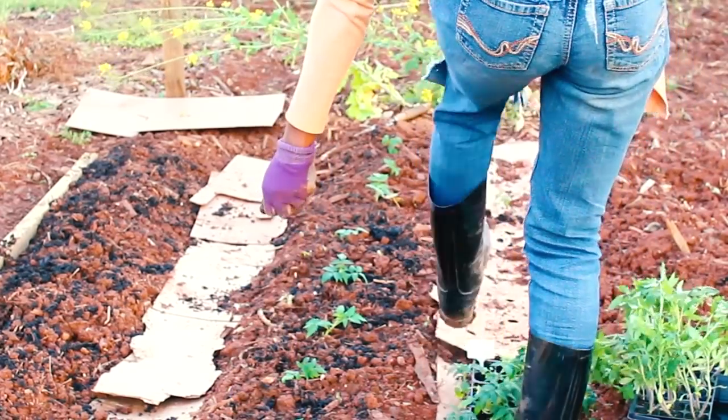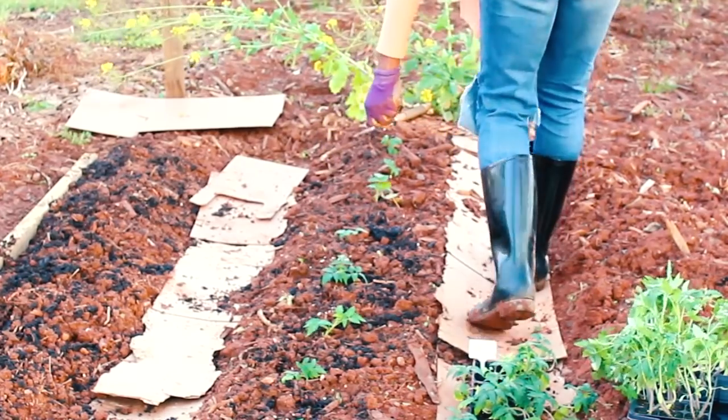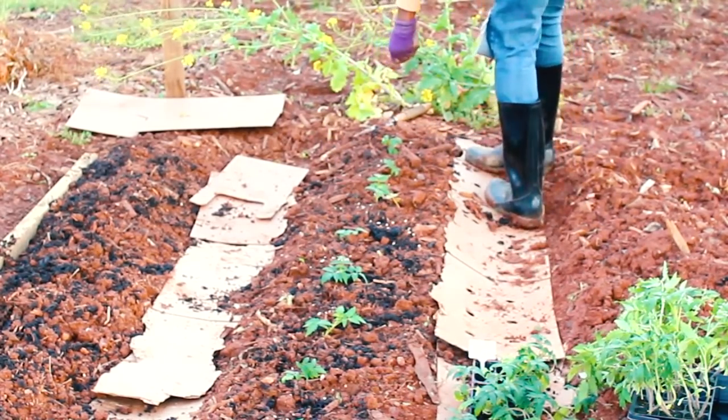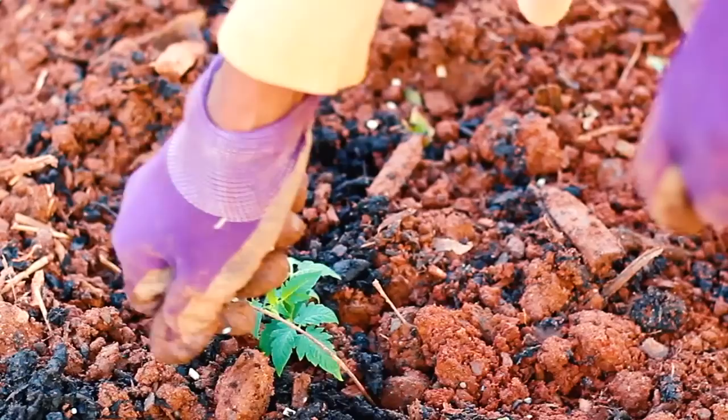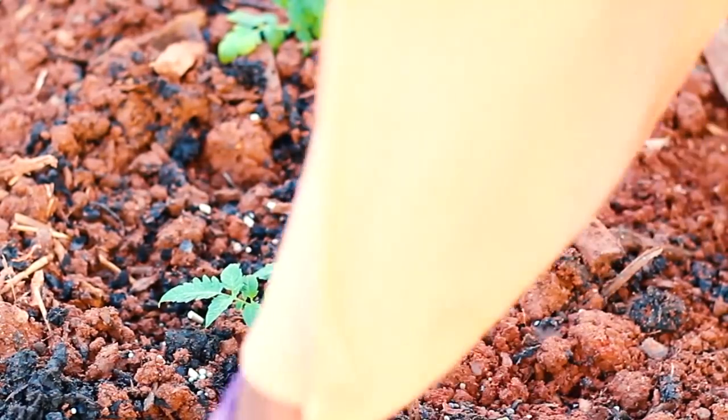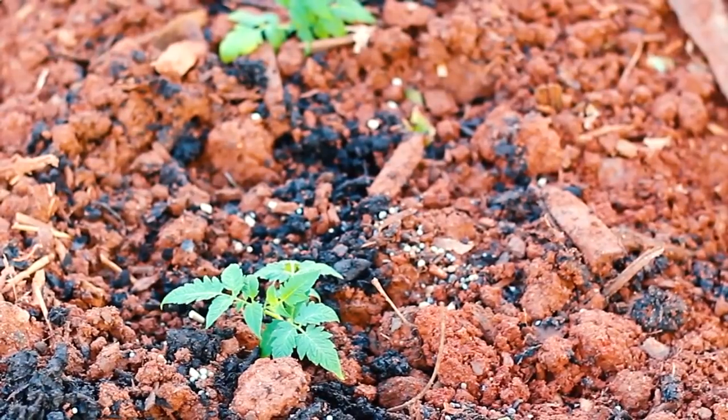To finish the tomatoes off after planting, I'm going to apply some organic fertilizer — a 12-10-5 tomato and vegetable garden plant food. I'm just going to sprinkle a handful around each plant and water them in well.